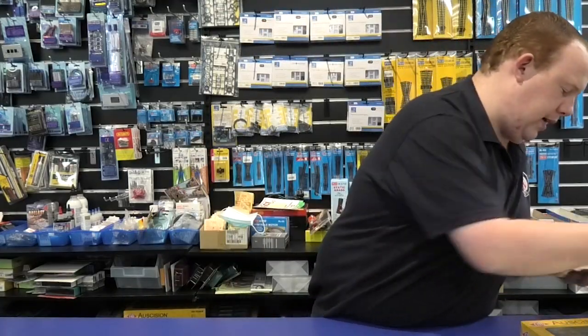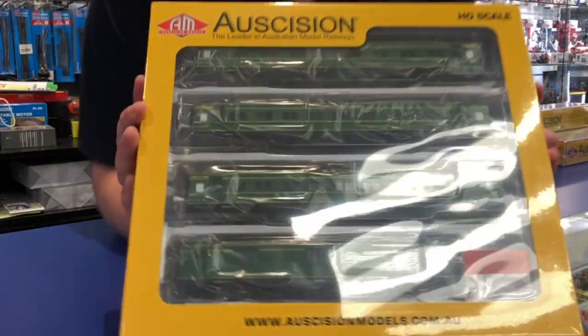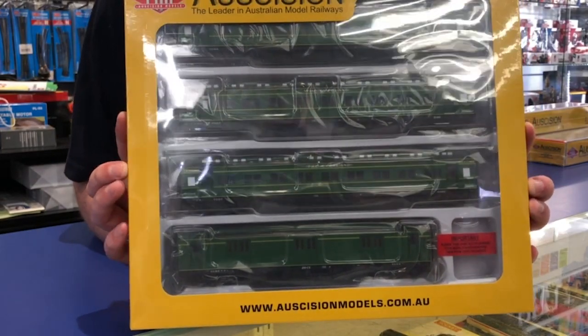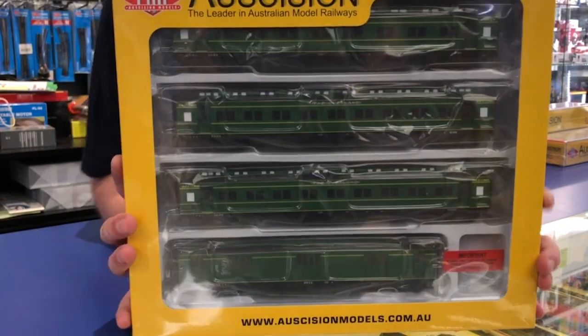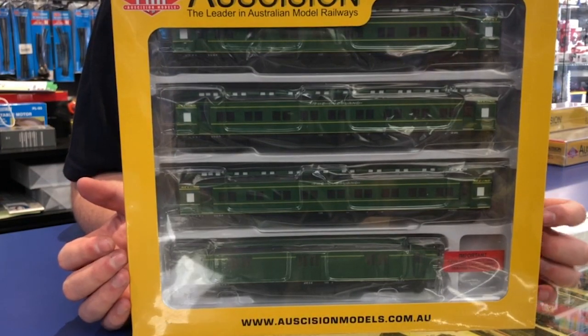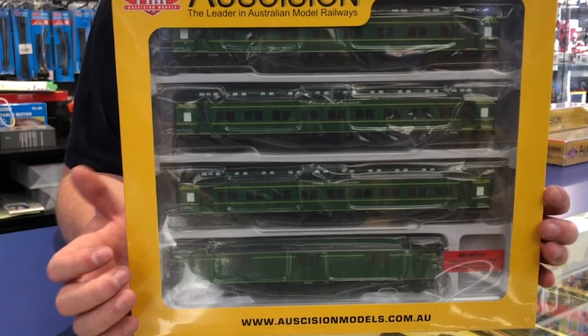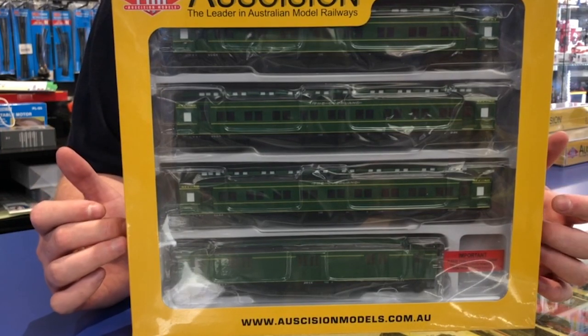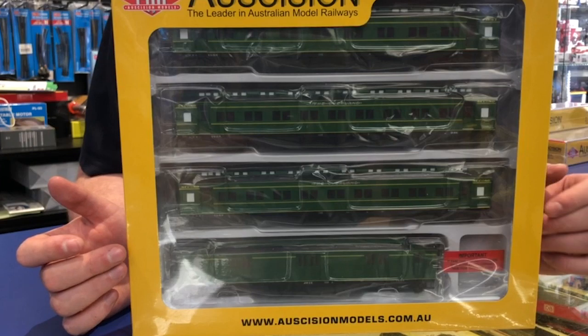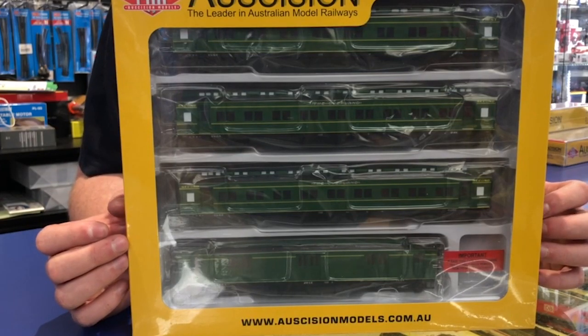We also brought in the carriage sets. This carriage set is the Overland — the train that used to run between Melbourne and Adelaide. You can expand it to have the full length train, and it would be perfect behind a brass A2 class or possibly an H class.